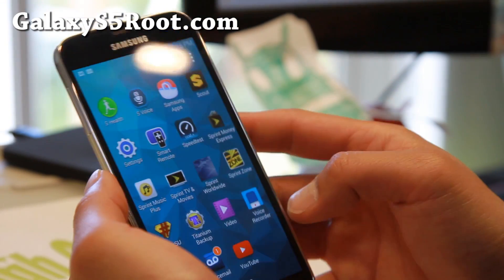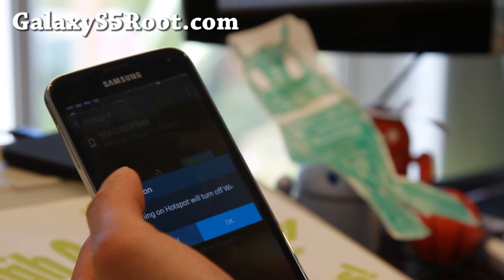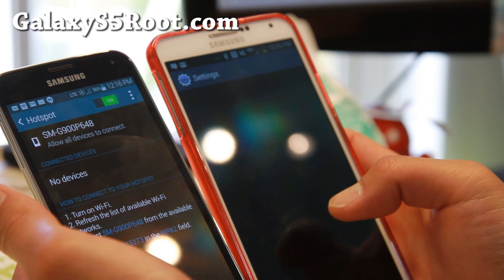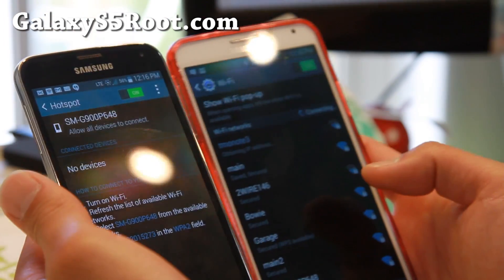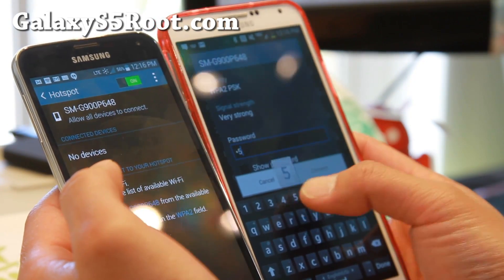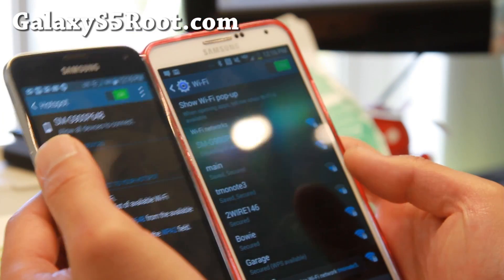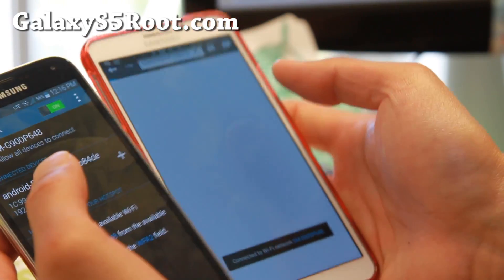Alright, let's go into settings and turn on our WiFi hotspot. Go to hotspot and go ahead and turn it on. Let's check if it actually works — it works, no errors! Let me go ahead and connect from my Note 3, which I've got here. I'm going to connect to the SMG900P. There we go — connected. And my LTE Sprint is really slow, but I'm connected now, as you can see there.